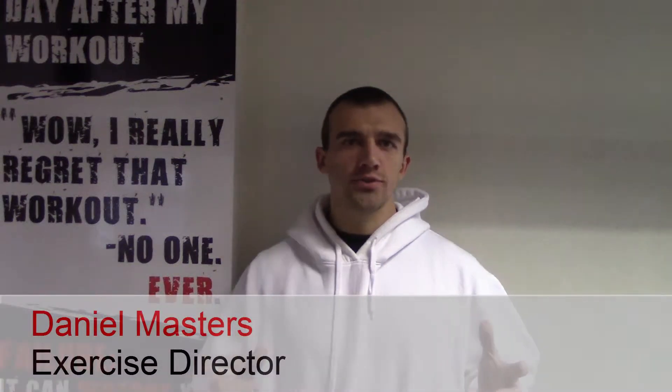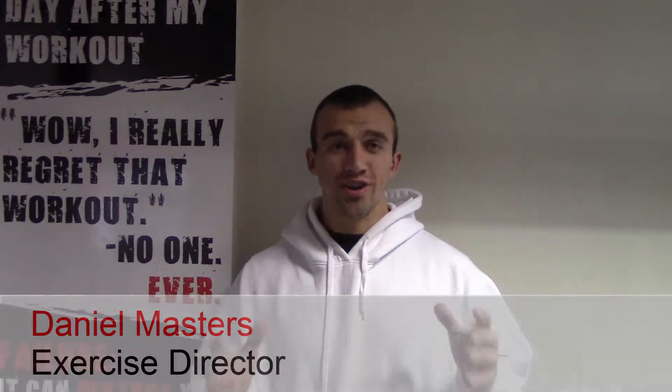Hi, so today at Masters Personal Training I'm going to show you a trisets workout. Trisets are where we do three exercises back to back for the same muscle group, and this is a great plateau-busting workout for you to make progress when you're a bit bored with your gym routine and you need something fresh.